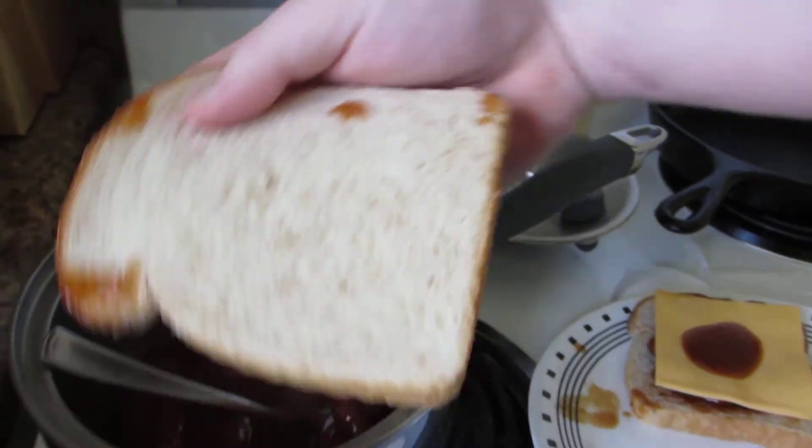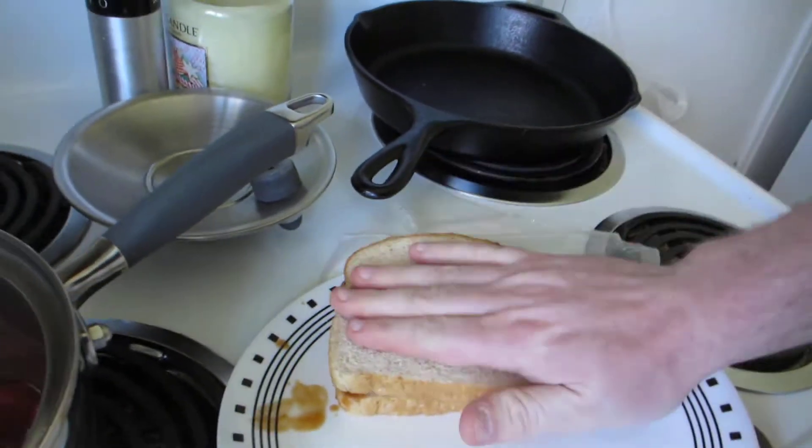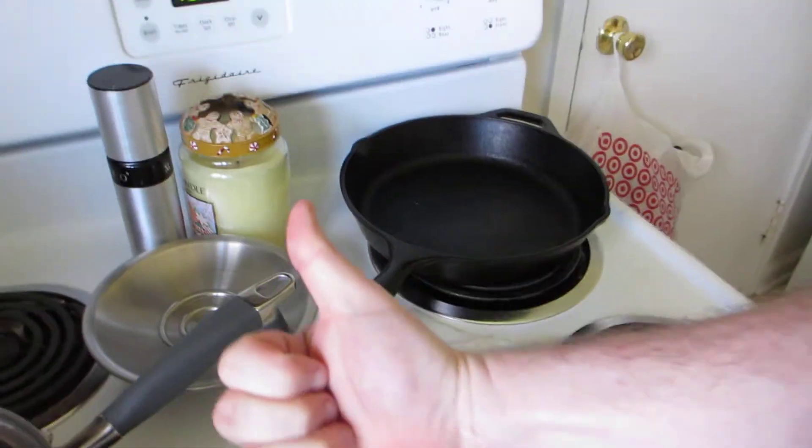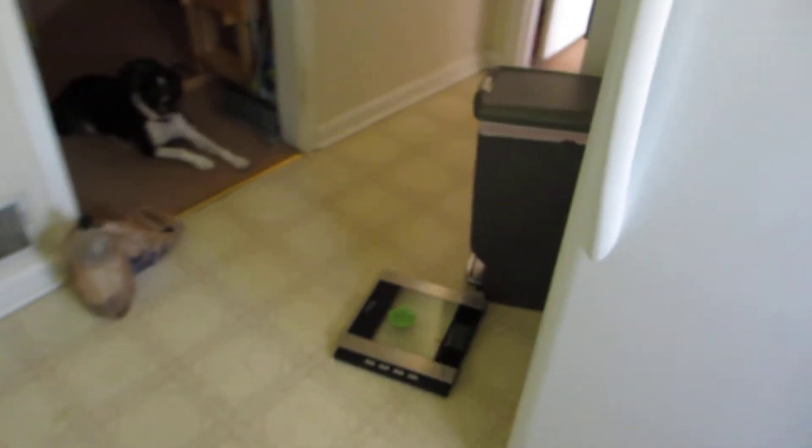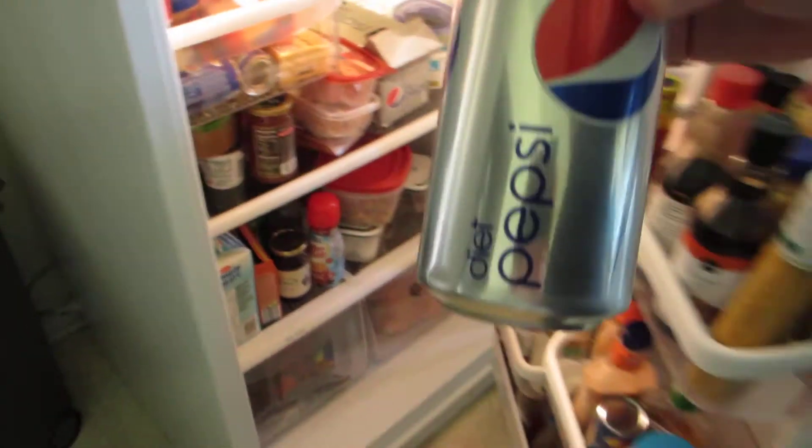Let's wipe that off. That's what I'm talking about. Excellent sandwich. And for today's meal, I'm going to pair that with a Diet Coke — or Diet Pepsi.